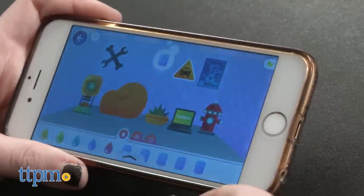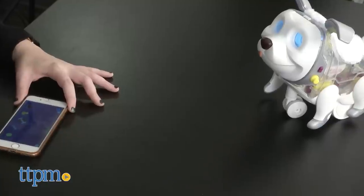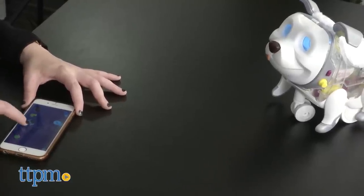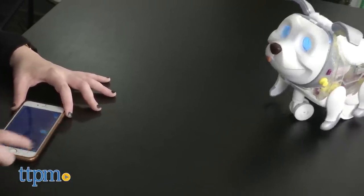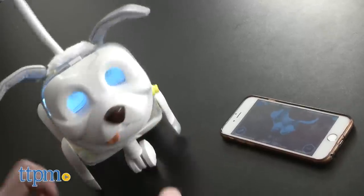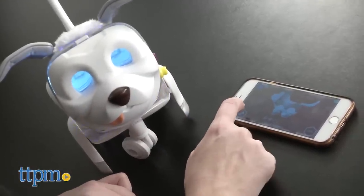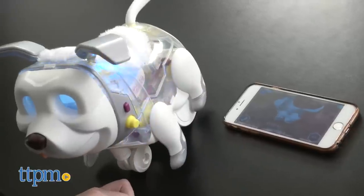In the house activity, kids can decorate their pup's room, or play an imaginary game of catch with your pup in a kind of Simon Says-like game, which also in some ways works to drive in the concept of sequences and coding. The nice thing about this toy is that it really does a good job at combining classic elements of pet play with introductory coding and programming concepts.